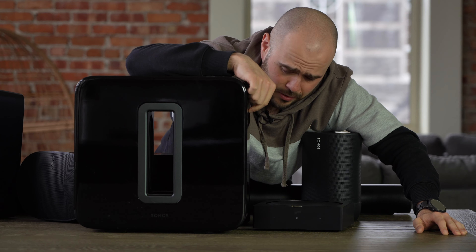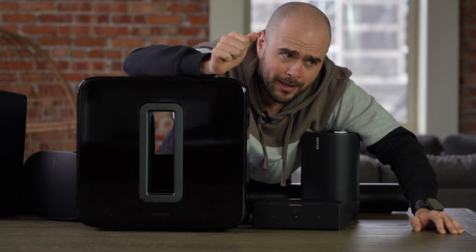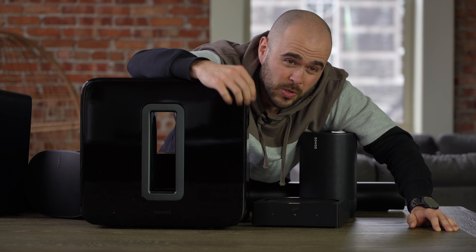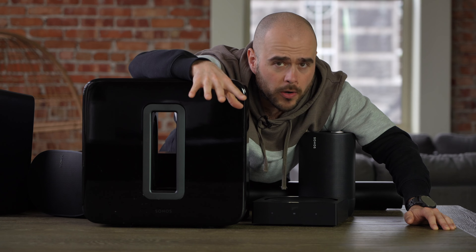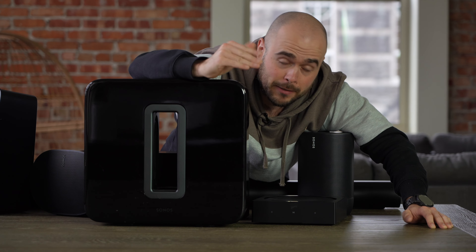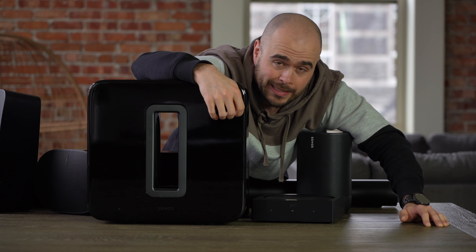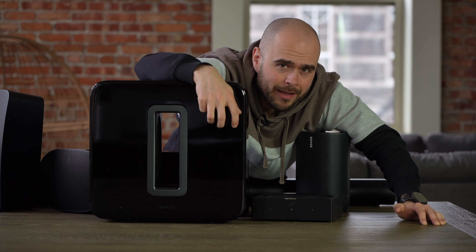The Sonos Sub is very expensive, but it is one of the best subs I have heard from all the sub brands I have installed — it's worth the money. There's also a Sub Mini that I didn't test personally, but from what I've heard it plays as well as the full sub, though it reaches its limit faster. It's less expensive, but still expensive. It's not something you need to have, but it's something really great to have.